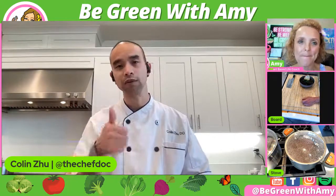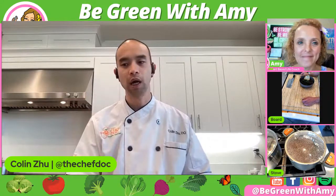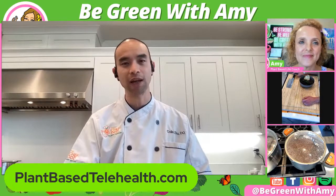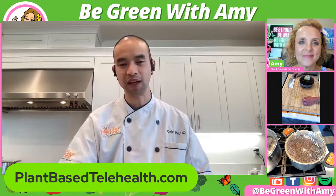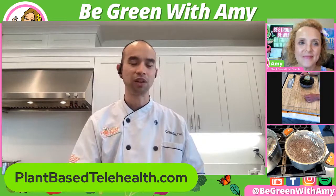Currently I'm licensed in seven different states: California, Texas, Connecticut, New Jersey, Florida, Washington, and West Virginia. I'm going to be adding more states later — it's all virtual. So seek one of us and let's have a chat — I'll teach you how to revamp your kitchen, tell you what to throw out and what to keep. A patient could have a consult with me and we could actually tour their kitchen — they open up the cabinets and I could say take that out, add that in.